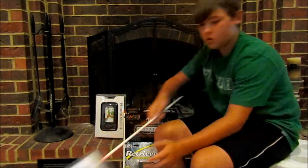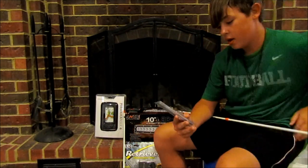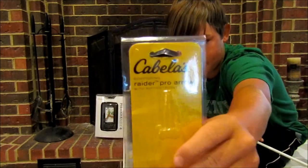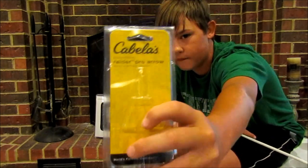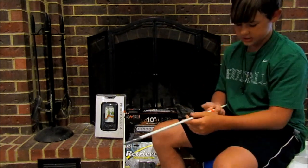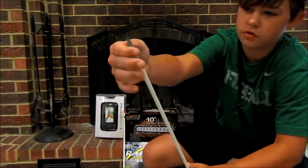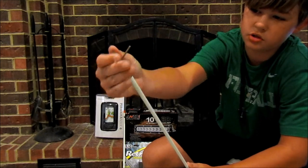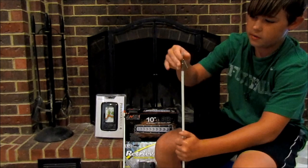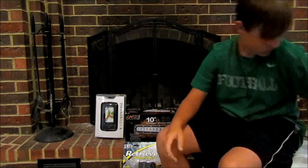I'll show you all the arrows. They're by Cabela's — these are the Raider Pro arrow with the riptide point. This will make sense if y'all are bow fishermen or want to get into it. It's just a nice arrow, and all you do is unscrew the tip. Once it's in the fish, unscrew the tip, flip them over, pull it out. I have two of the same ones.